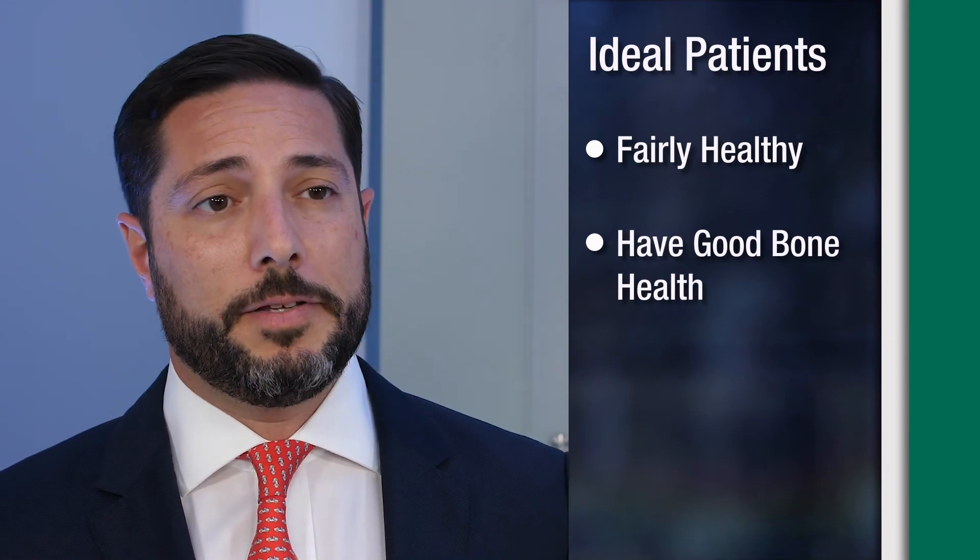Most patients are candidates for spinal fusion as long as they're fairly healthy and have good bone health. Typically, spinal fusion is reserved for patients who have already had surgery before that didn't involve a spinal fusion and now either have a new disc herniation or have developed deformity or narrowing of the holes on the sides where the nerve roots exit.